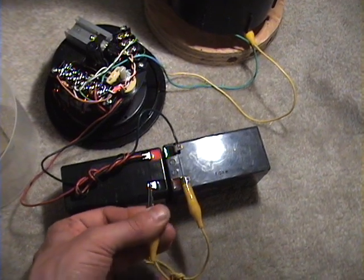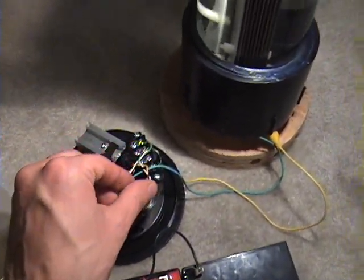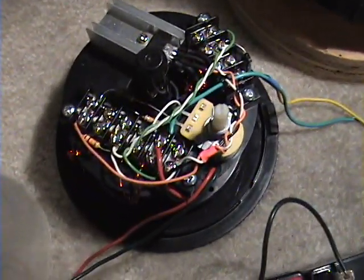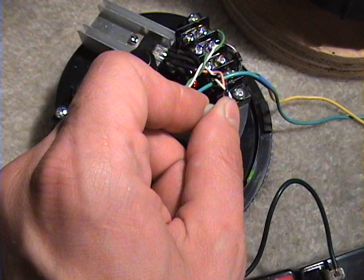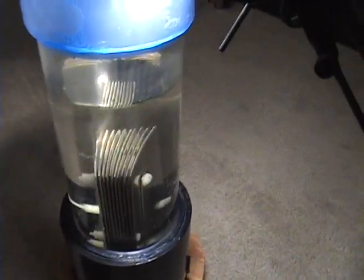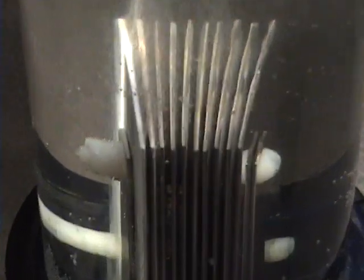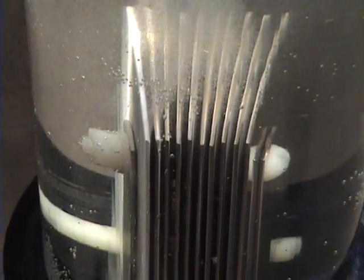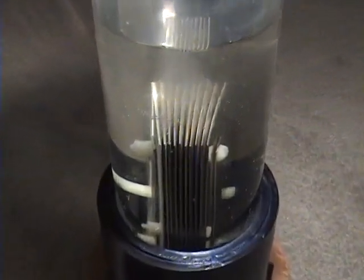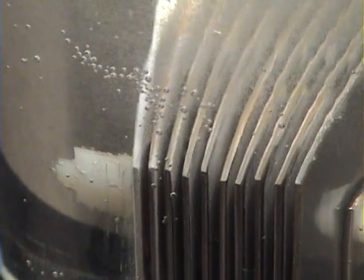We'll hook up the 24-volt power and turn up the power. You can hear it. We'll start getting hydrogen. Keep in mind there's almost no current coming out of this at all — it's just sharp DC pulses. The hydrogen gradually improves as you condition the cell, and for every week that you condition it, you get probably double the output. So it takes a very long time to condition. But it is very high voltage, and it is a unique form of electrolysis.